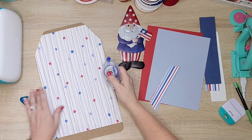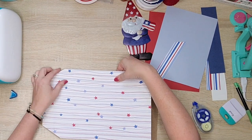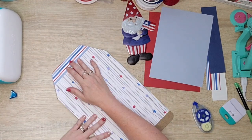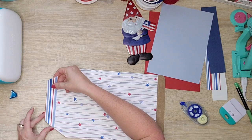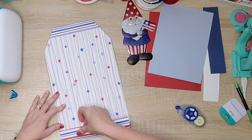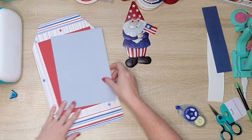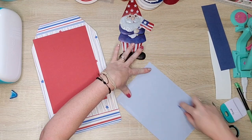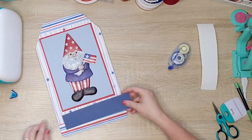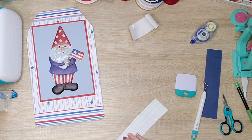I'm just going to start taping down these papers onto this sign. This sheet right here is going to be my background. Scrap paper comes in 12 by 12 size and so usually these signs are like 13 or 14 inches, so you usually have to do a top or bottom border, which is what I'm going to do here with this stripe paper. The blue and red there is just going to be a mat that our gnome can be placed against. With this navy blue piece, I cut out on my Cricut the words 'gnome of the brave' and I will link the font down below.